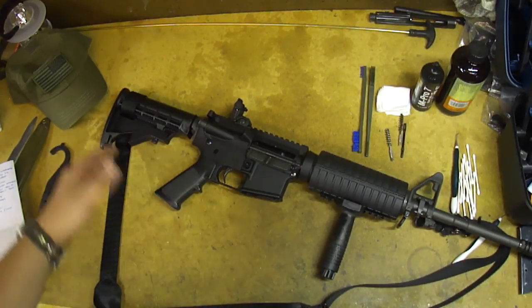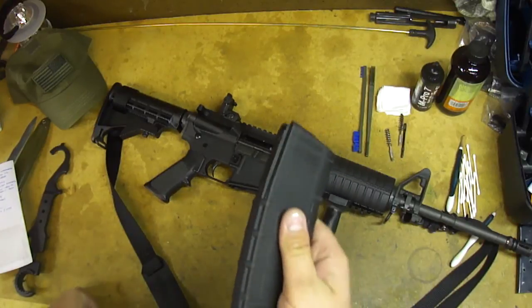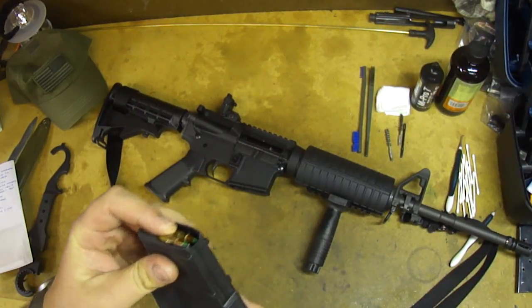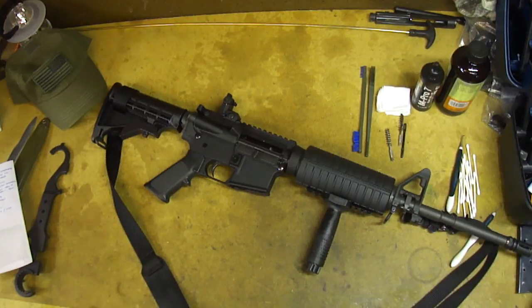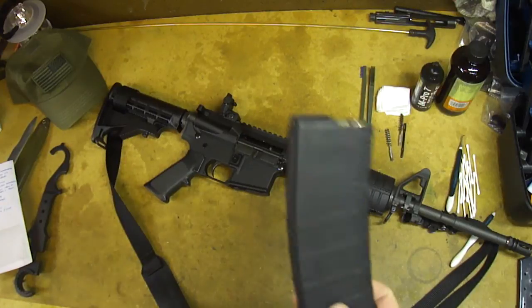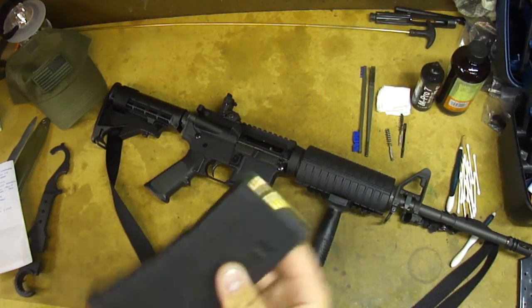The standard capacity magazine for this rifle is 30 rounds — that is standard capacity, not high capacity. They only make 10-rounders because of someone's idea of public safety. When politicians say 'high capacity magazine,' I'm thinking of a 100-round Beta mag or a snail drum. The 30-round magazine is the standard everywhere in the world for this rifle series.